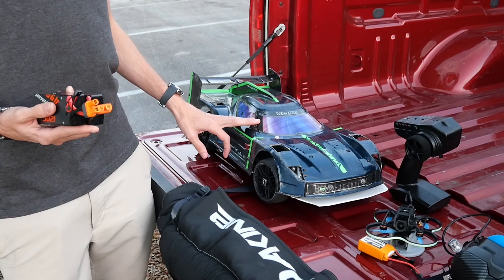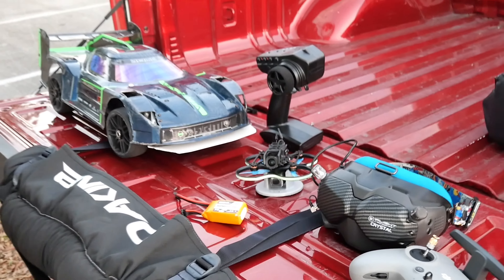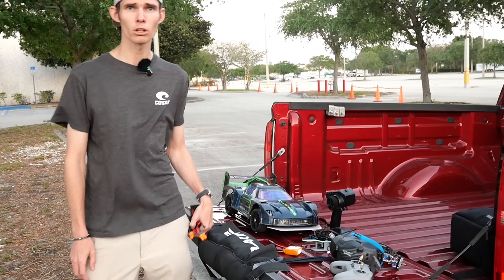We got a 650 milliamp hour battery and a 550 milliamp hour 3S battery for the Pavo. We're going to start with the 550 because it'll be a little bit lighter, and then we'll move to the 650, which is going to be a little bit heavier.